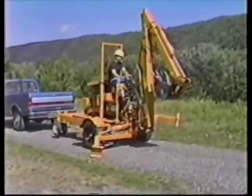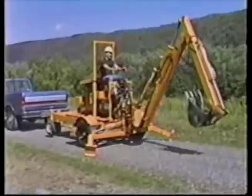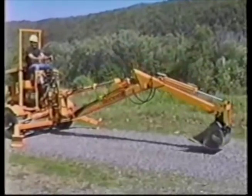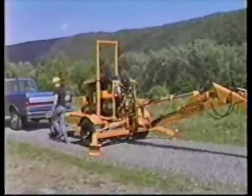This is the towable Truck Hoe. This model can be towed by light-duty vehicles with a Class III hitch. To disconnect the unit from the tow vehicle, the operator lowers the stabilizer legs and bucket to the ground, then releases the hitch and disconnects the unit from the truck.